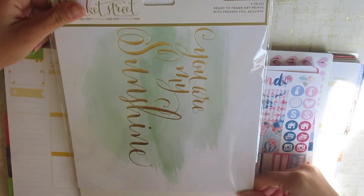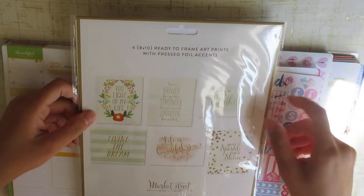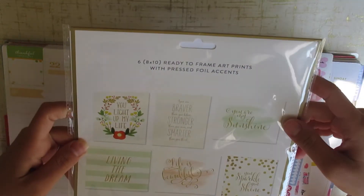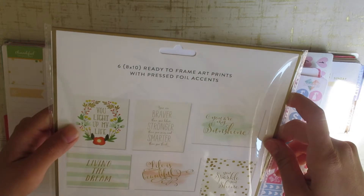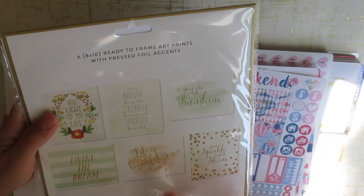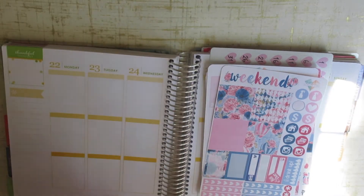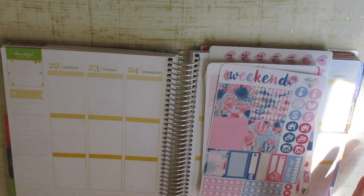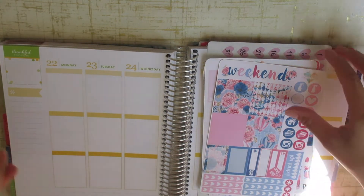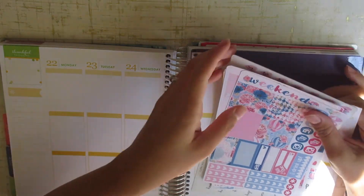I also got these ready-to-frame art prints. There are six different prints: one says 'You light up my life,' the second says 'You are braver than you believe, stronger than you seem, and smarter than you think,' and others say 'You are my sunshine,' 'Living the dream,' 'Life is beautiful,' and 'You sparkle, you shine.' They're really pretty. I'm not sure if I want to frame them or use them as backgrounds. They were half off, so only about $4.50 — a good deal.